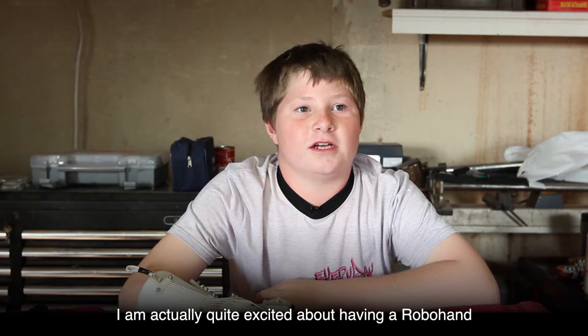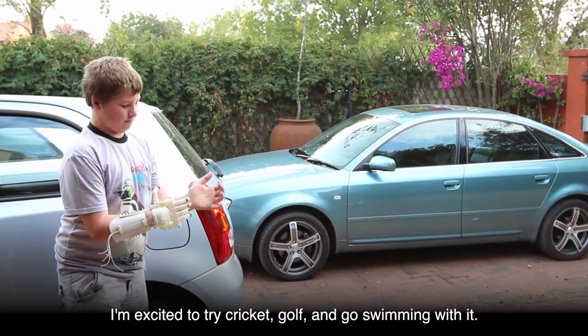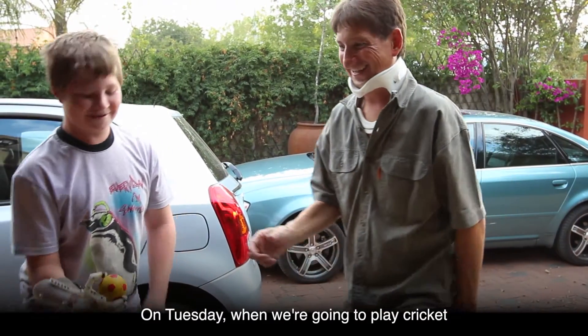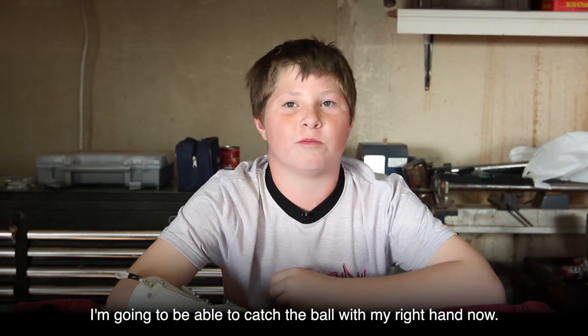I'm actually quite excited about having a Robohand. I'm excited to try cricket, golf and go swimming with it. On Tuesday when we're going to play cricket, we're going to be able to catch the ball with the right hand.